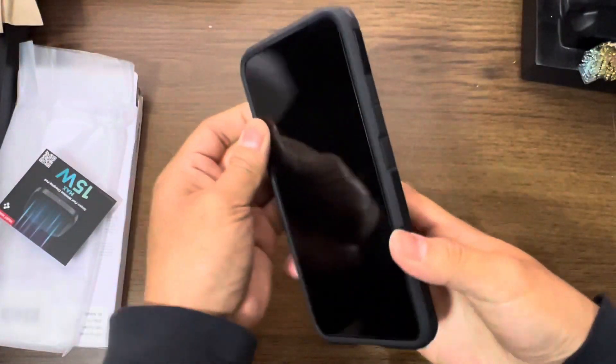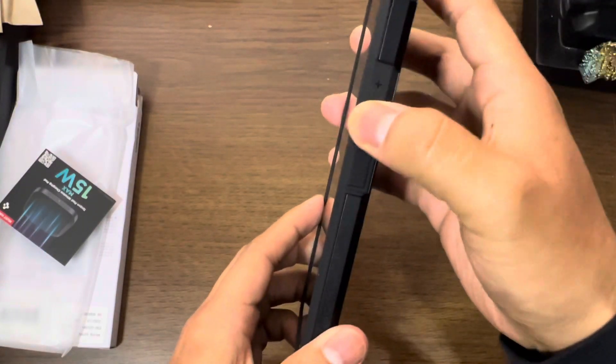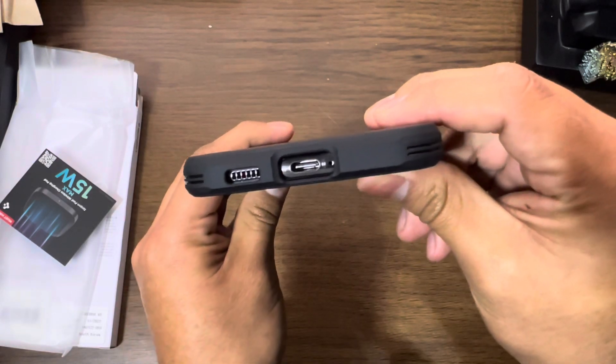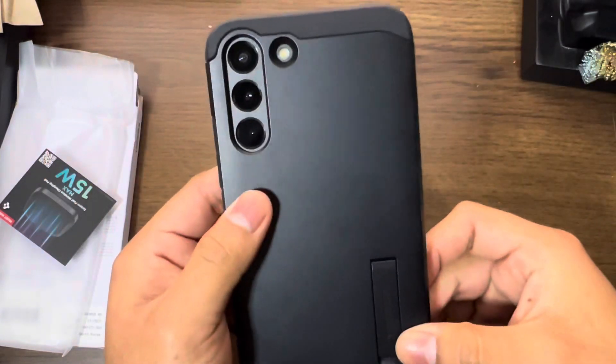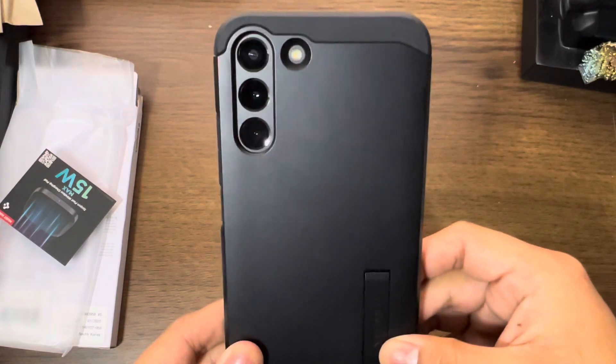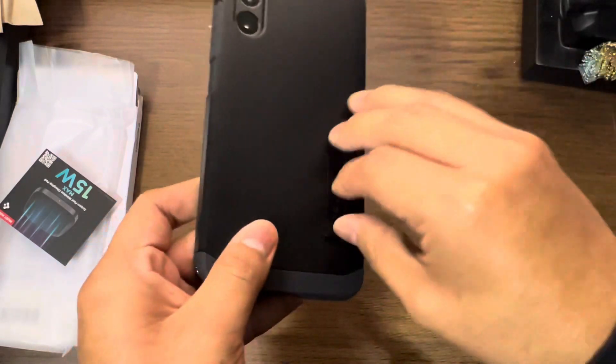We just got it on the phone. Buttons — very clicky, very flat. And the microphone opening, charging port, and our speaker grill. Here are the cameras — this is how it's going to look.